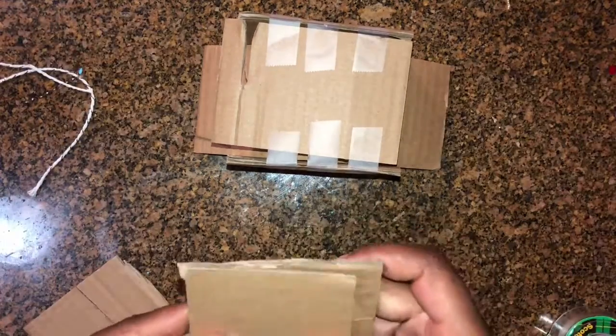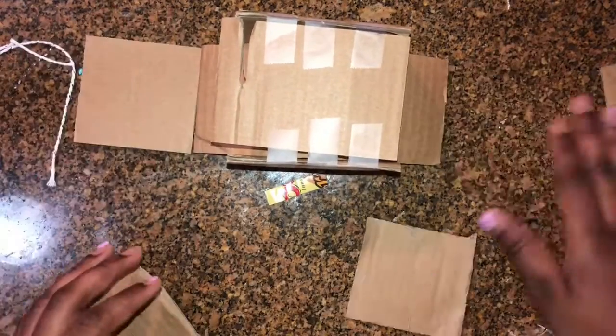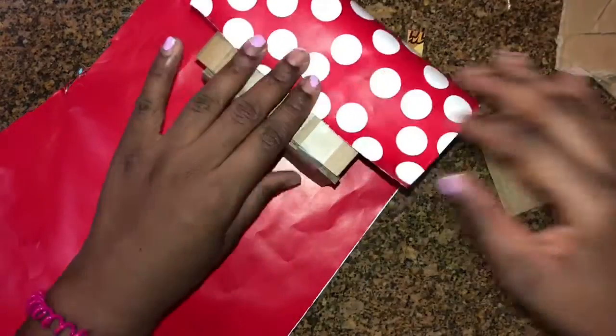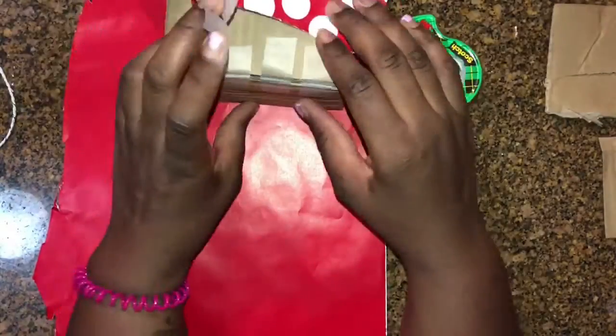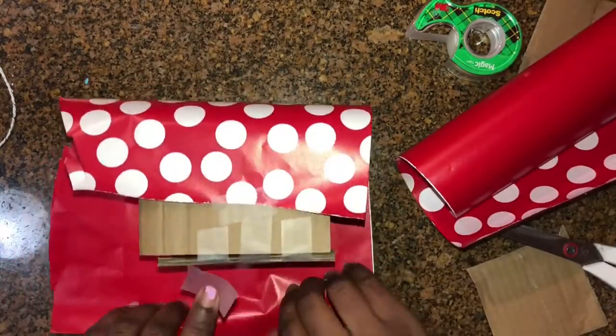And then I'm going to wrap it in some green polka dot paper and red polka dot wrapping paper. Like I said, just using some scotch tape, which is very weak, but that's okay — it's getting thrown in the garbage anyway. So I'm just going to wrap it with this reversible polka dot gift wrapping paper, as if I am wrapping a gift.